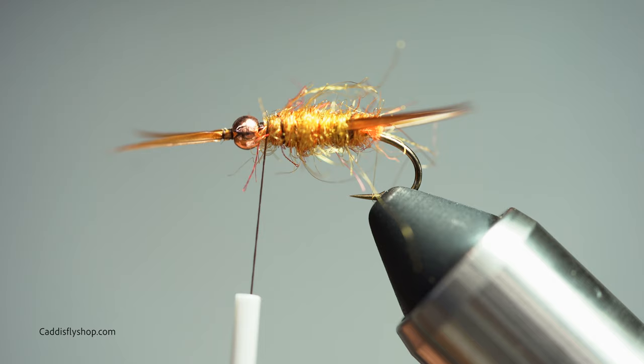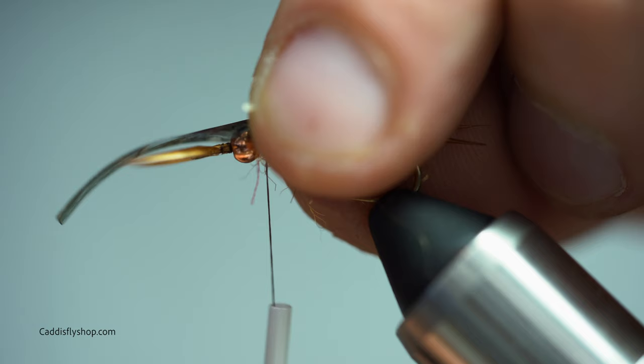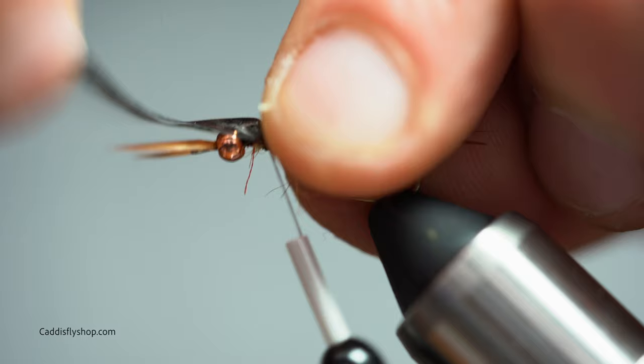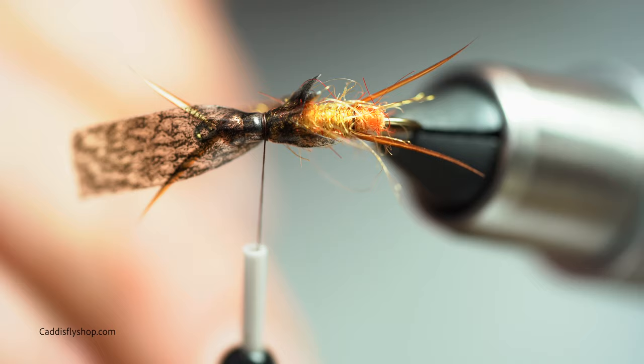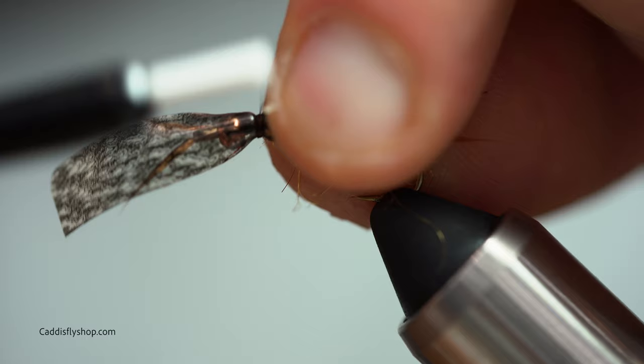We're going to be putting a wing on and I use thin skin — just the natural. I put a little notch in it, place it on there, and I just want it to hang maybe slightly beyond the halfway point of the hook. Lock that down and manipulate it as needed. I like to get in there with my bodkin and just pick out the wing and adjust it as necessary. If it's spinning on you, just wrap it back down and lock it down.